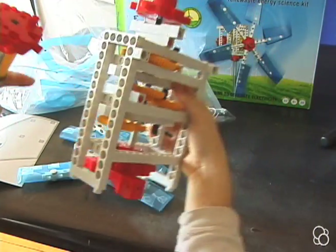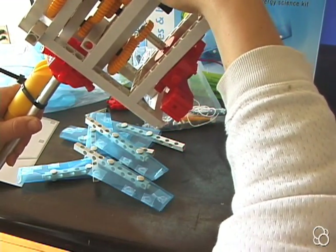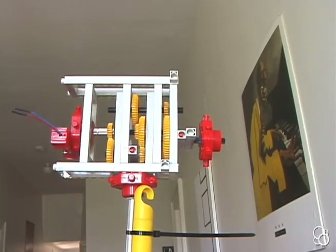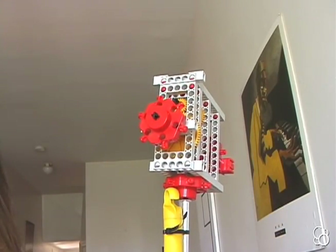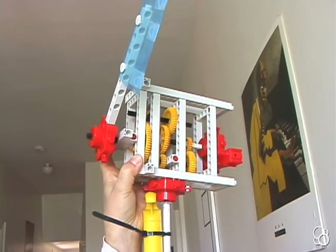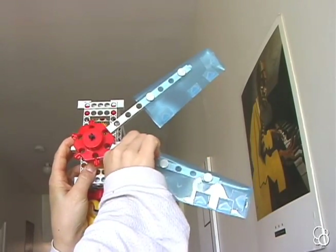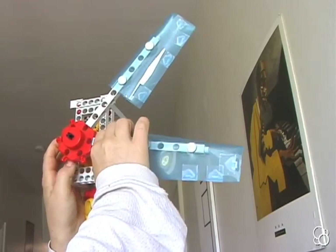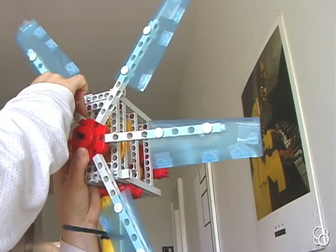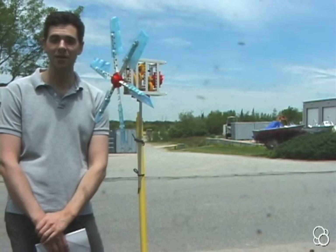You can stick the anchor pins into any two holes in the long frame — I would suggest going about four or five holes in so that it's sturdy and not too back-heavy or forward-heavy. It should look like this. Now we can attach the blades to the front, making sure all the taped edges are facing the same direction. Just keep adding the blades on.